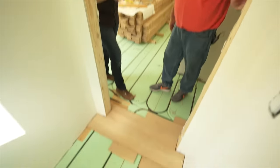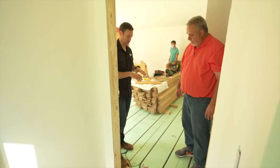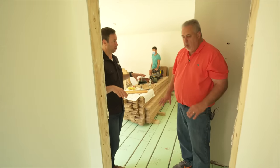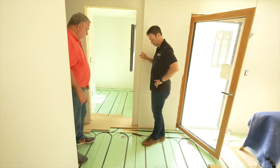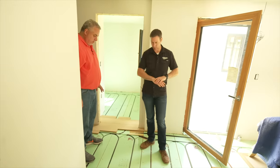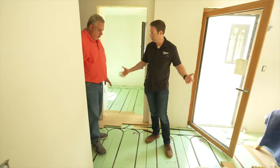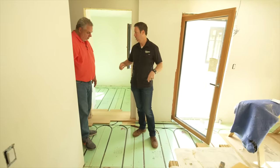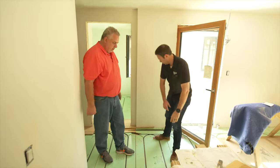We've got a basement system underneath us, so those loops head down and go back to the manifold. We started with three-quarter-inch Advantech. The main house had one-by floors — that vintage floor sheathing decking — and the WarmBoard R system goes right over the top. The carpenter installs the panels, and then the plumber comes in and drops the tubing in following that plan. Let's go down to the basement to see the mechanicals.